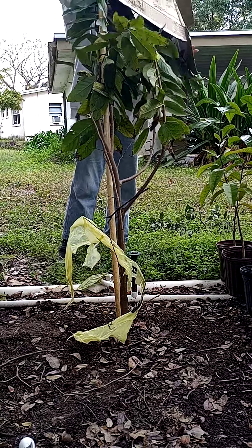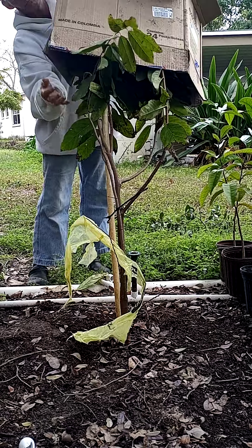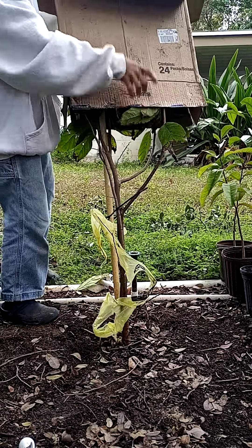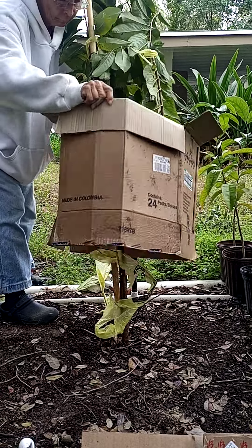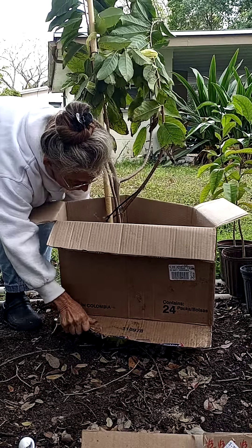Put the box over and put your flaps down on the ground.